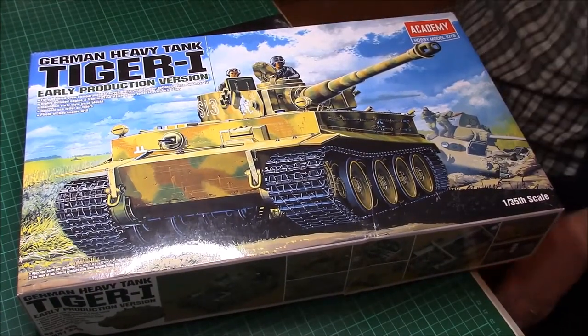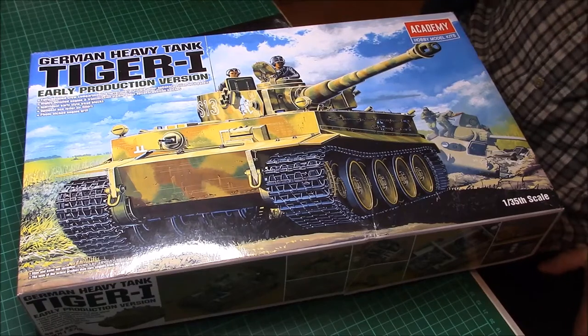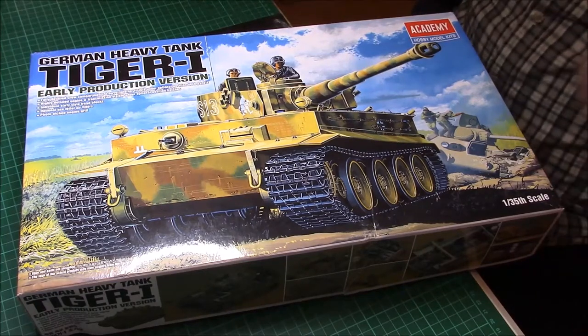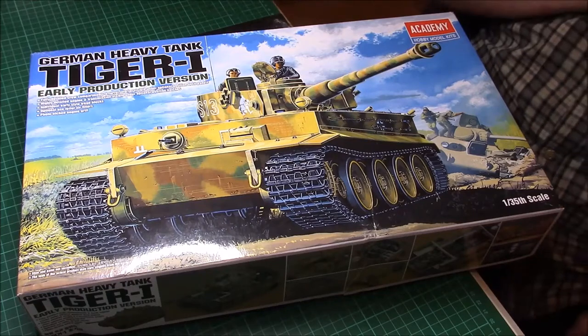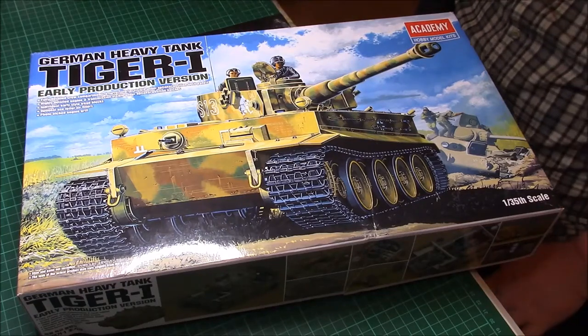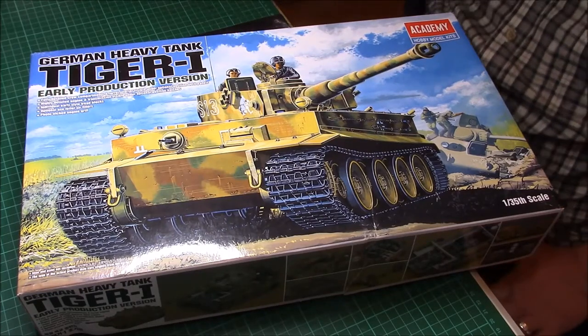Tiger 1, early production version with interior. It's going to be a buddy build between me, Jack and Paul. I'll leave their YouTube links in the description below at the end.